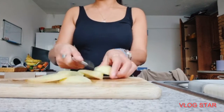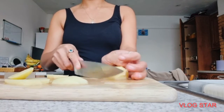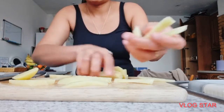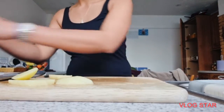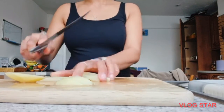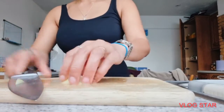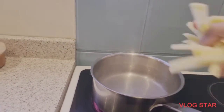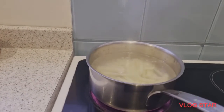You can now start slicing the potatoes into chip size or fries size — it's up to you and how thick you want them to be. Then boil the potatoes on medium heat for eight to ten minutes.